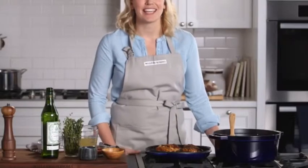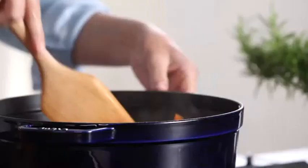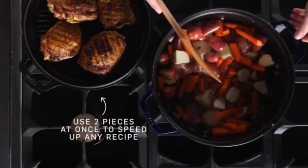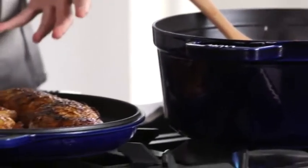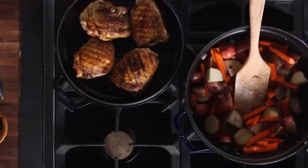One of my favorite things to make in this braise and grill is a simple braised chicken with potatoes and carrots. One of the great things about the braise and grill is that I can do two things at once — I'm sauteing off my vegetables and at the same time searing off my chicken. Cast iron makes a really great product for searing chicken because it retains heat, and if you sear the chicken before you put it in the braise, it locks in moisture and flavor.